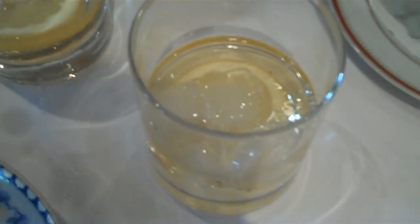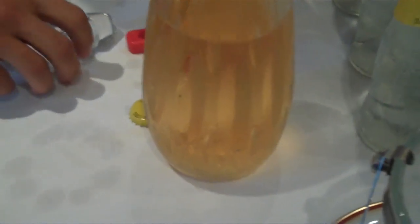This is all what you need for white port tonic, or tonic port: lemon, ice, and white port. And tonic water. It's also good with a little leaf of mint.